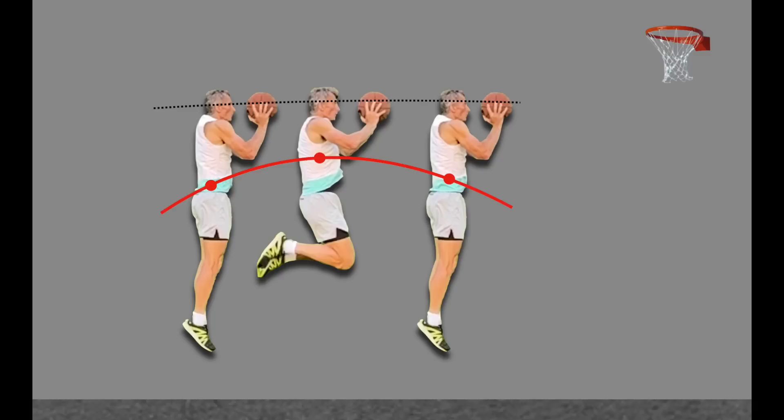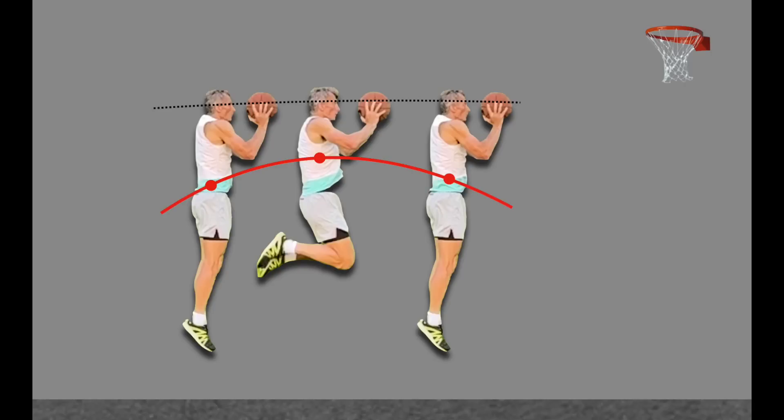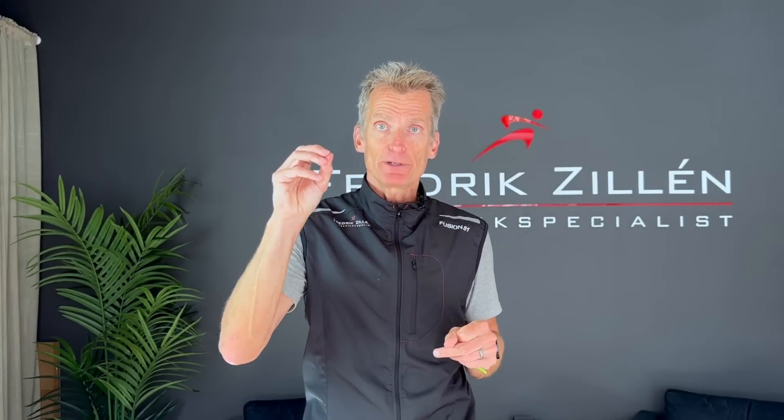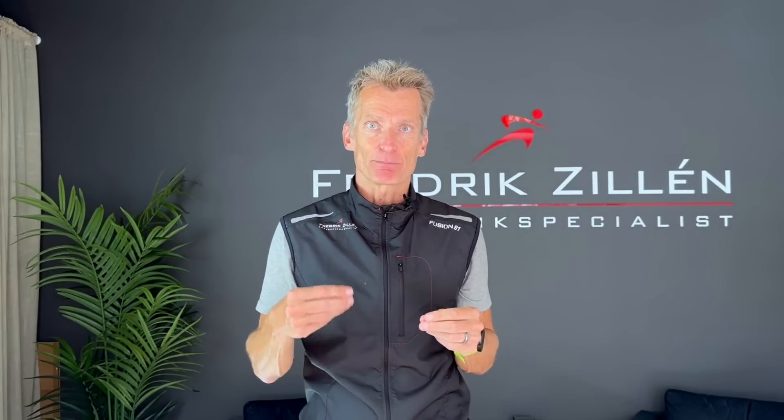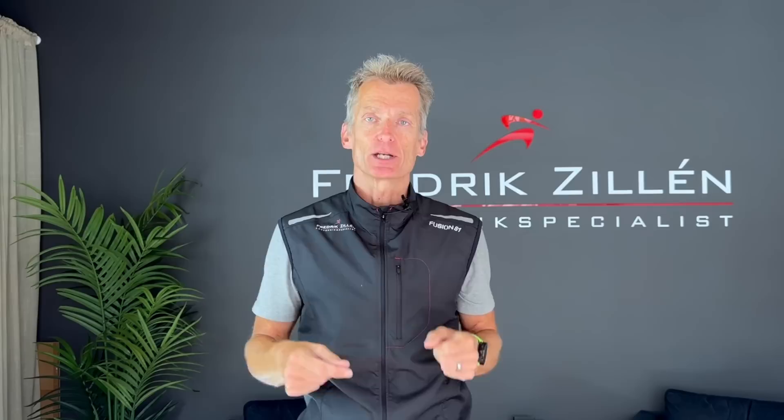We can now look at this basketball player — it's a really bad basketball player because it's just me. These are the three phases of my jump towards the basket. I have drawn here how the center of mass moves — that's the red line. As you can see, it moves in an arc, but where it is in my body depends on where my other body parts are. So when I have bent my knees, the center of mass is higher up in the body but the head remains at the same height. Depending on how much a runner moves the arms and legs up and down in different positions, the center of mass will be in different places in the body.